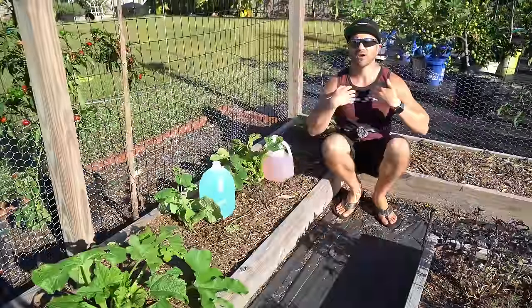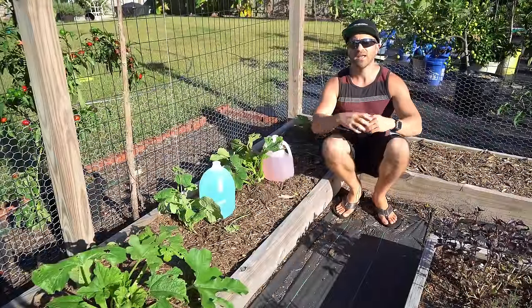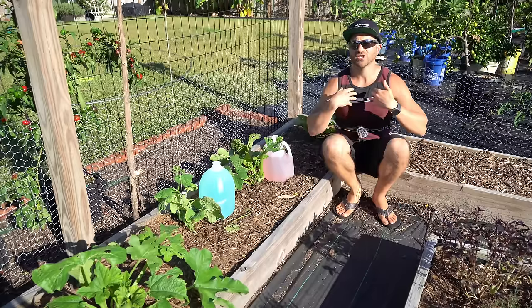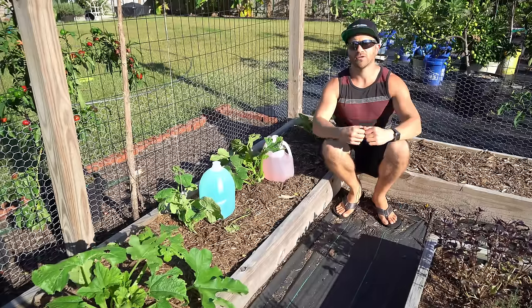I've had instances where I've had to leave my house for long weekends. Many of my container plants cannot survive two to three days without being watered, but by placing these jugs in the pots they provide a slow enough drip to keep the plants moist for an entire extra day, stretching how long I can be away without watering them.